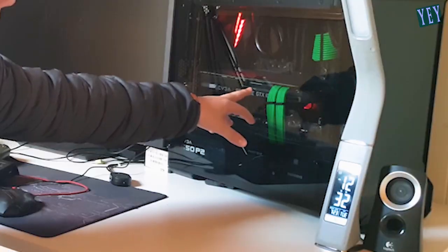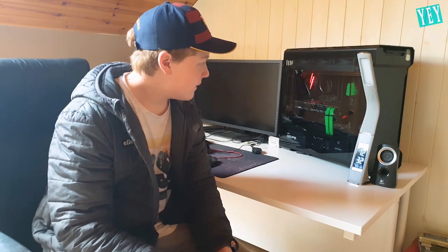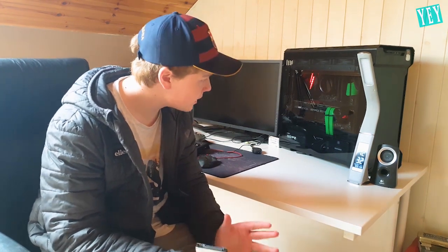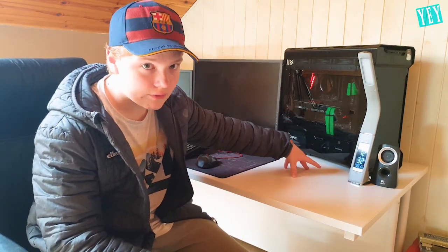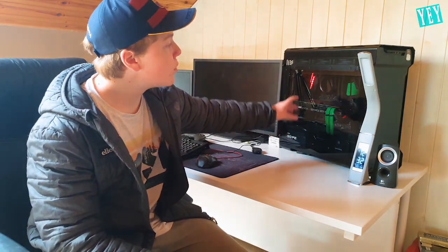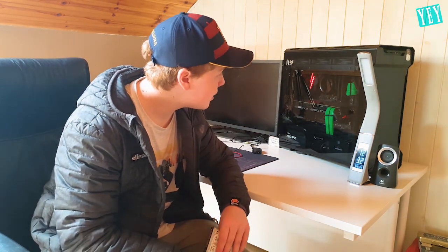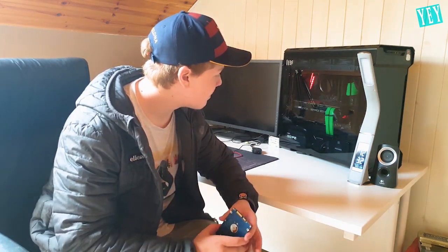We got our 1080 Ti — if you haven't seen the last episode, go and watch that. We unfortunately had a bit of a difficulty with that, but I got onto PayPal, got my refund, found another listing and ended up saving €150 on it compared to the €300. We also installed our 500GB 2.5-inch SSD, our M.2 which is 256GB for Windows, one of you guys very generously donated a CPU cooler, and I got the RAM in an earlier episode.